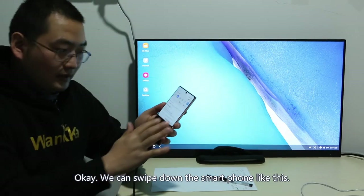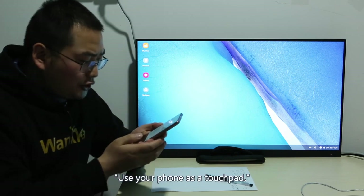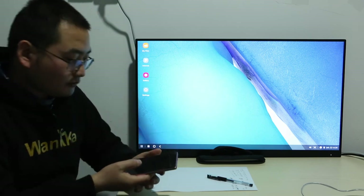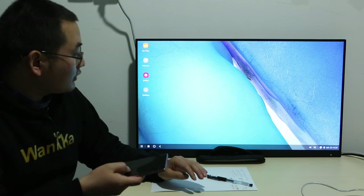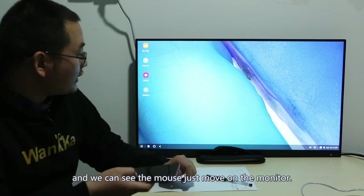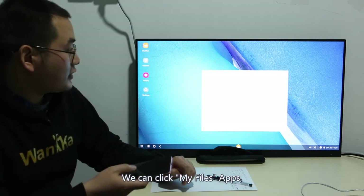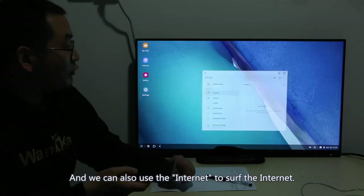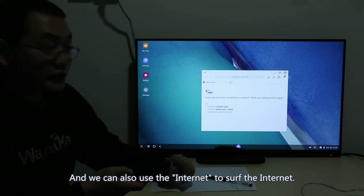We can swipe down on the smartphone and see the notification message: 'Use your phone as a touchpad.' Click this message, and we can see a mouse icon appear on the monitor. When I move my finger on the smartphone, the mouse cursor moves on the monitor. We can click on the My Files app and it will show the content on your smartphone. We can also use the internet to browse the web.